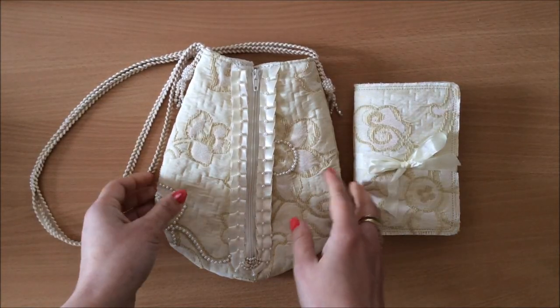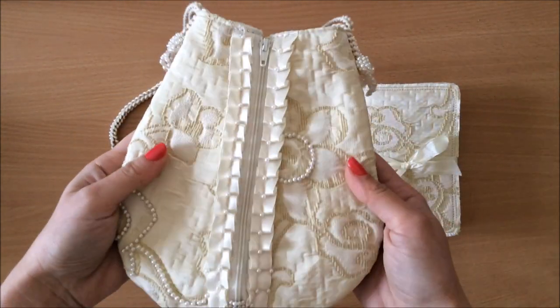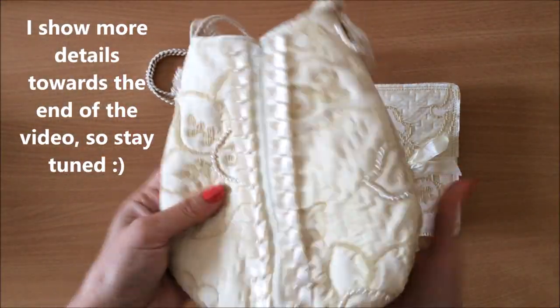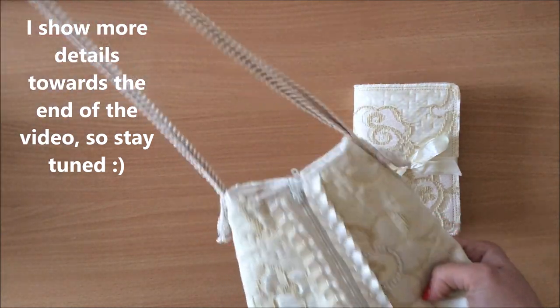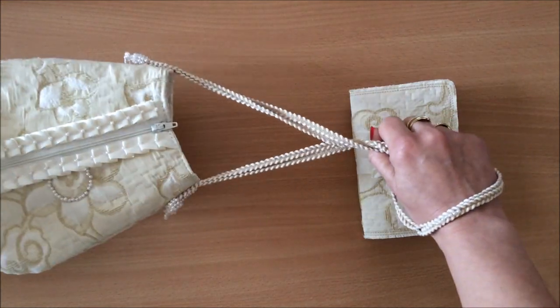Okay, let's start with this one. I'll show you the bag first and then we'll go into the journal. So this is what the bag looks like, and on the other side as well. This one's got the shortest strap out of the three, so this looks really nice wrapped around your hand like this.